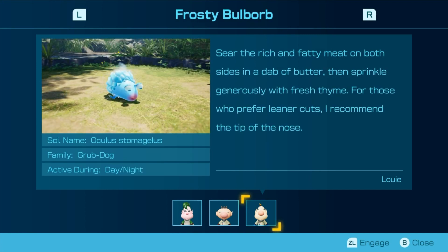Sear the rich and fatty meat on both sides with a dab of butter, then sprinkle generously with fresh thyme. For those who prefer leaner cuts, I recommend the tip of the nose. A dab like a... dab on them haters like I just did right now.